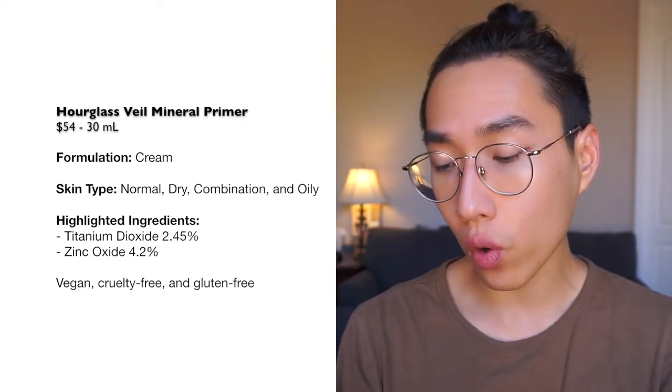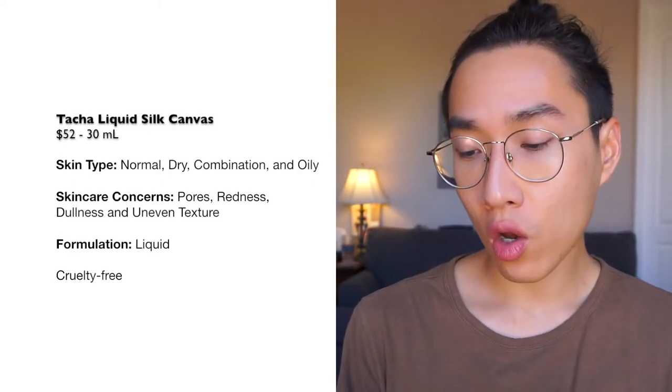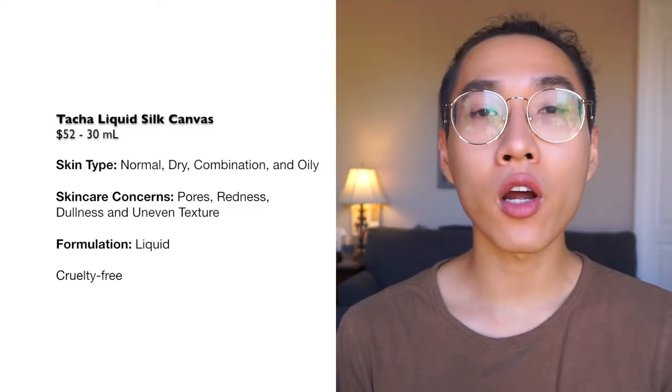The primer is $54 USD for one ounce (30ml). There's a value size at $75 for two ounces (59ml), and a mini size for $20 for 0.31 ounce (8.9ml).